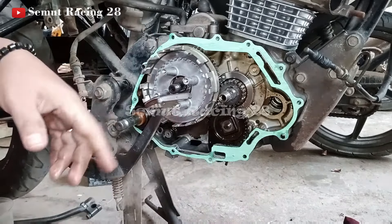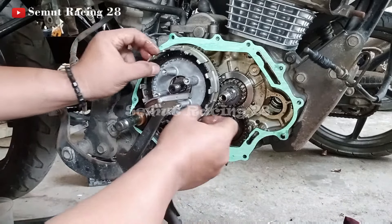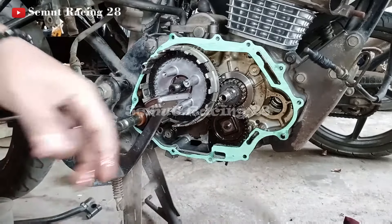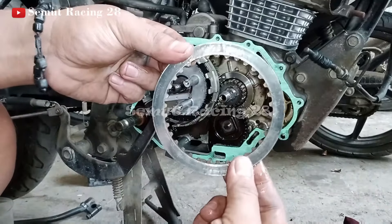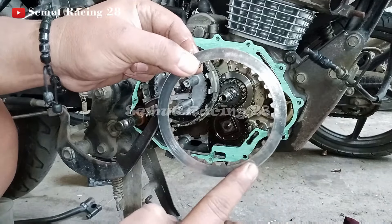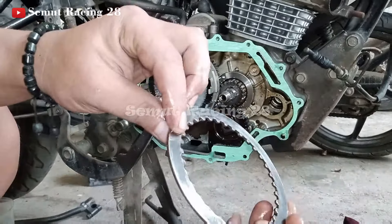Baru kita pasang si kampas kopling. Setelah kampas, baru plat. Plat ini teman-teman — ini ada yang halus, nih. Ini kelihatan di sini halus, nggak kasar. Tapi di sini ini agak tajam. Nah, kalau teman-teman masang, ketika yang halusnya ini posisi di dalam seperti ini, nanti yang plat berikutnya juga harus ngikutin seperti ini teman-teman. Jadi jangan sampai dibolak-balik. Jadi kalau nanti yang di dalamnya ini adalah yang halus, terus tiba-tiba yang plat berikutnya teman-teman taruh yang kasarnya di dalam, ya itu nanti juga bikin selip. Jadi kalau saya, yang halus biasanya saya taruh di dalam.